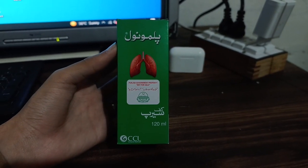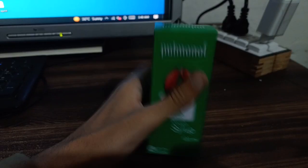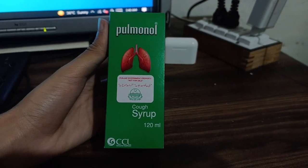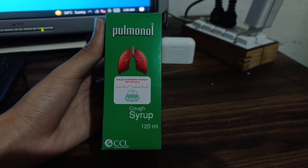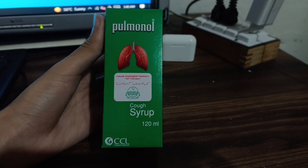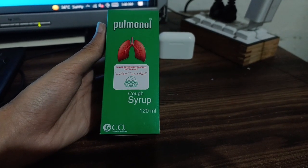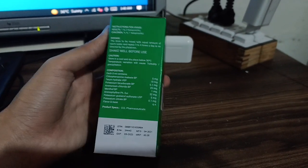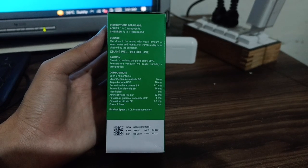Hello viewers, in this video I will tell you about this syrup whose name is Pulmonol. Pulmonol is a cough syrup, as written here — 'cough syrup 120 ml'. It is Punjab government property, not for sale, and is manufactured by CCL Consumer Healthcare.